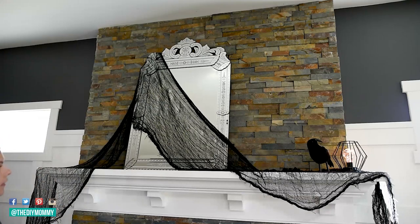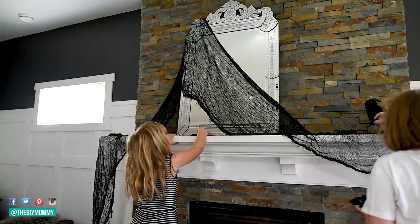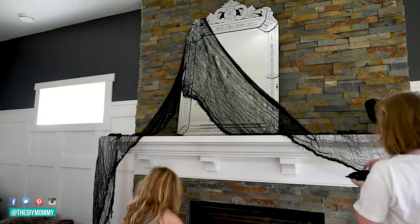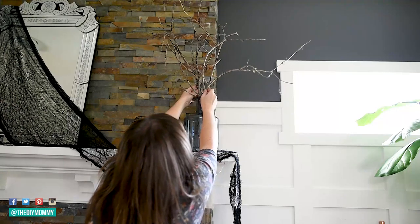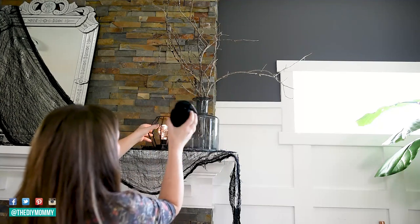We also used it to attach little faux spiders around the display as well. My girls are helping out with the Halloween mantle this year and I love including them in decorating because I think that is so much fun. I grabbed these dead branches from outside in our yard — I thought they looked nice and creepy, and of course I love incorporating nature into decor because it is free and it also adds a nice textured element.